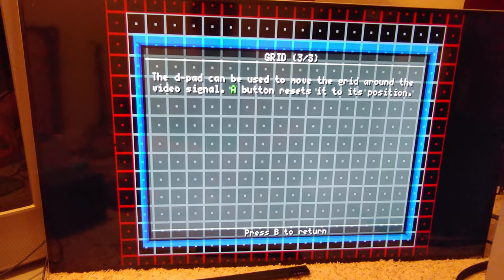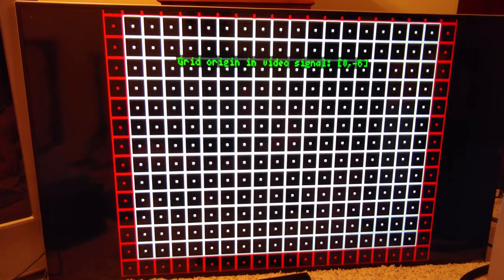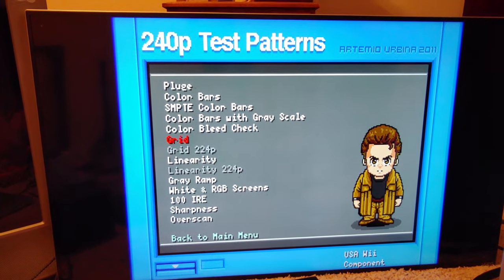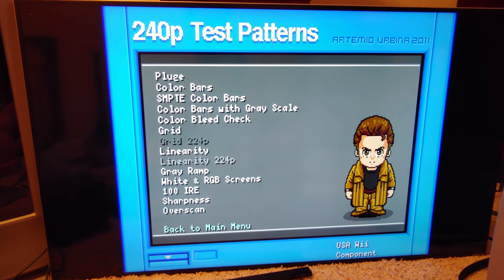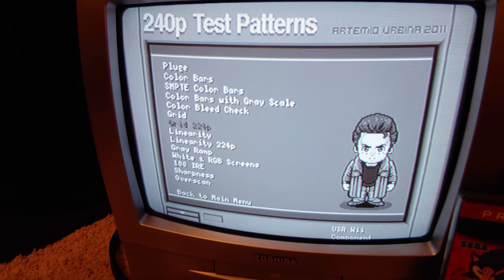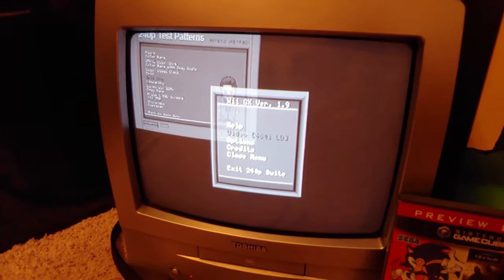You can use the D-pad to move the grid around the video signal — that's a cool feature. There is a little cropping visible, but as long as you can see some of the red border you're fine. There's also a 'grid to 240p' option but it's grayed out in 480i mode — switching to 240p confirms it works there.